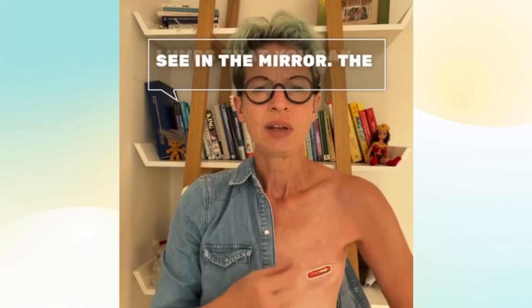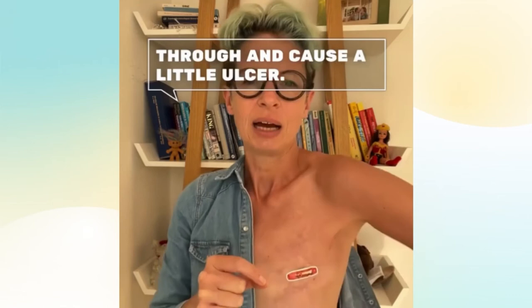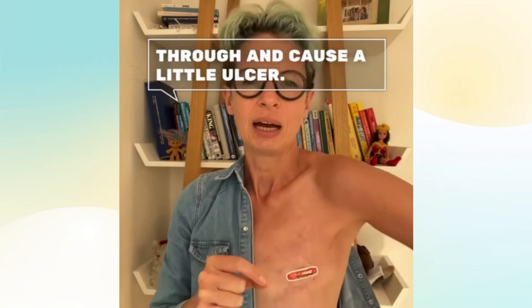A small deposit of breast cancer cells can form a little nodule underneath the skin, and that's often close to the scar, or they can break through and cause a little ulcer. My local recurrence was right on the edge of my scar here — it just felt like a hard nodule. So any new lumps or bumps, you need to get them checked out.